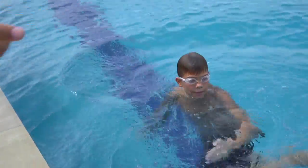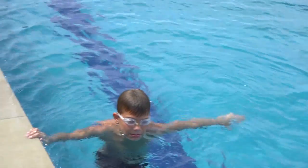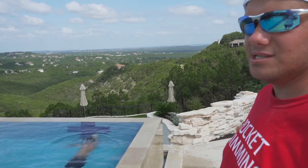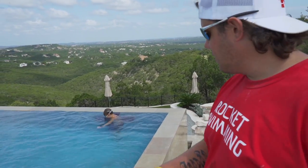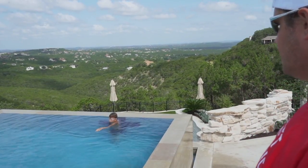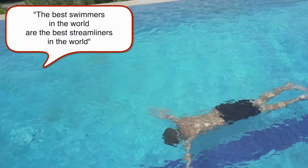Jayden, go back — you didn't streamline. You didn't push off and streamline. Since streamlining is the most important part of swimming, it's the only thing I'll really ever call a swimmer back for. If you don't push off and streamline, you've got to go back and do that again — no exceptions. You have to streamline off every wall. The best swimmers in the world are the best streamliners.